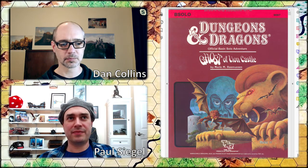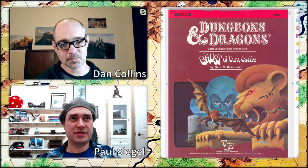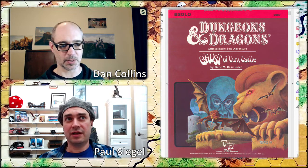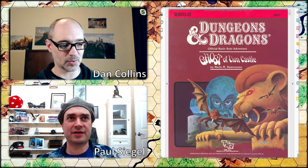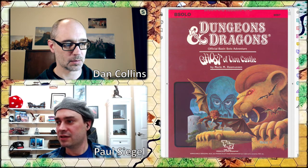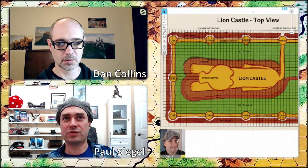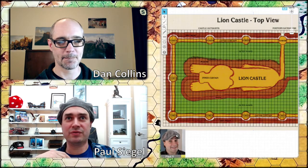I'm going to zip through the rules real quick. The major things Dan and I are going to have to figure out are mapping and maintaining a character sheet. For that, we've set ourselves up with Roll20. I've got a couple things I can put on the right side of the screen. Right now we're just looking at the PDF, but I also have the Roll20 game here where I've imported one of the maps.